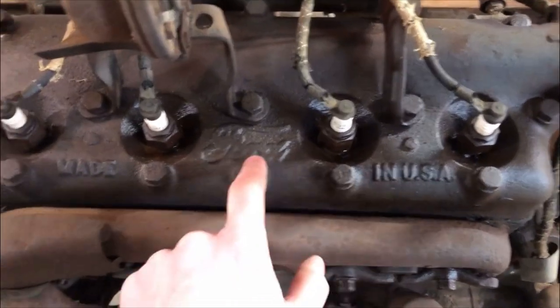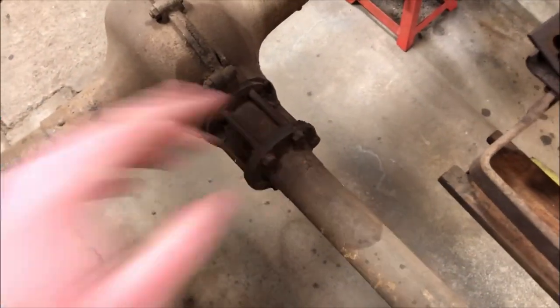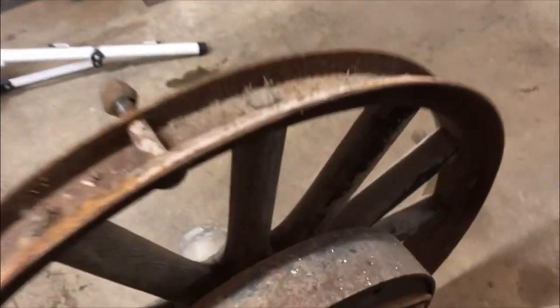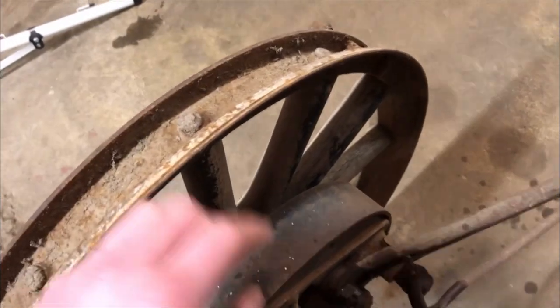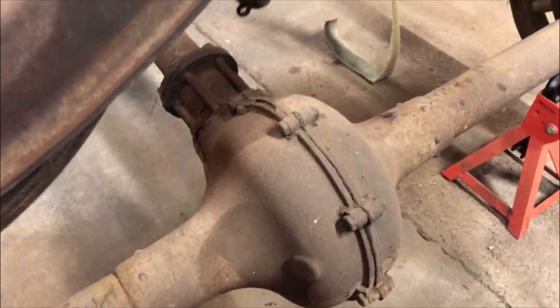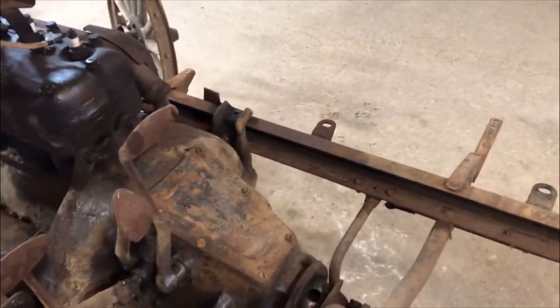Nice 'Made in the USA' right here by Ford. The driveshaft is enclosed in a pipe going back to a standard differential — not a lot has changed, looks pretty similar to a new car really. These are the brake rods; we'll reuse those. Even this wheel has original paint on it still, and even the brake drums right here have original paint. Everything still turns nicely — we'll check out the differential and see if it needs any attention.